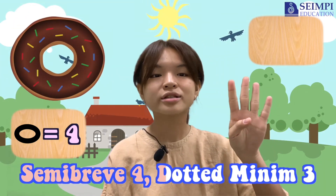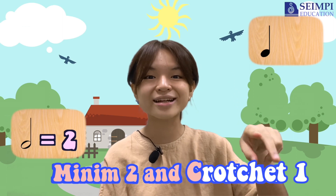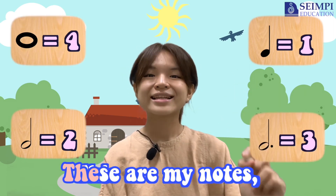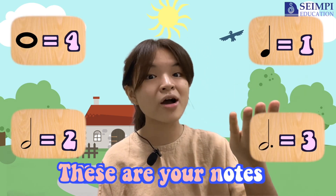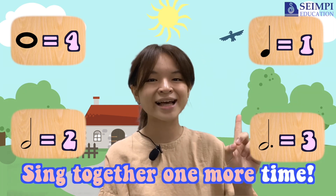Semi-ree, forgotten be the tree, meaning two and project one. These are my notes, these are your notes, sing together one more time.